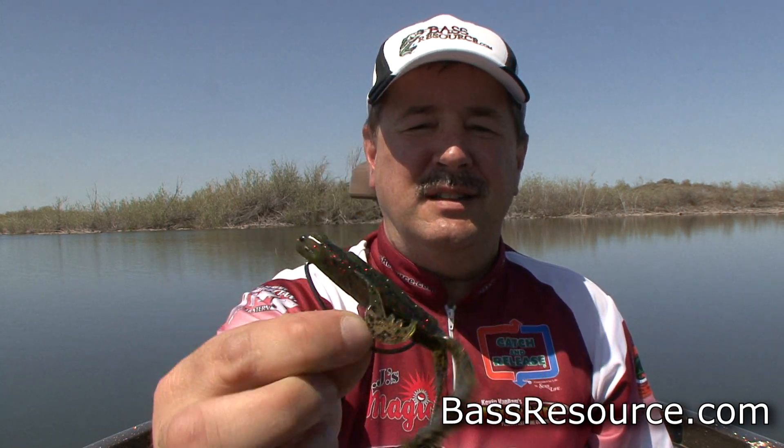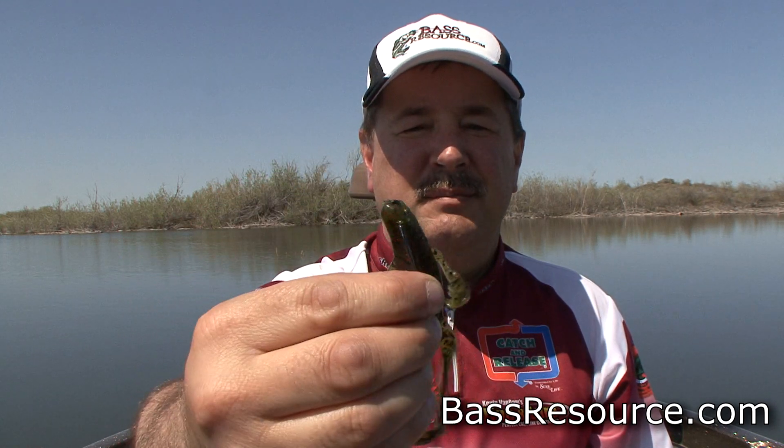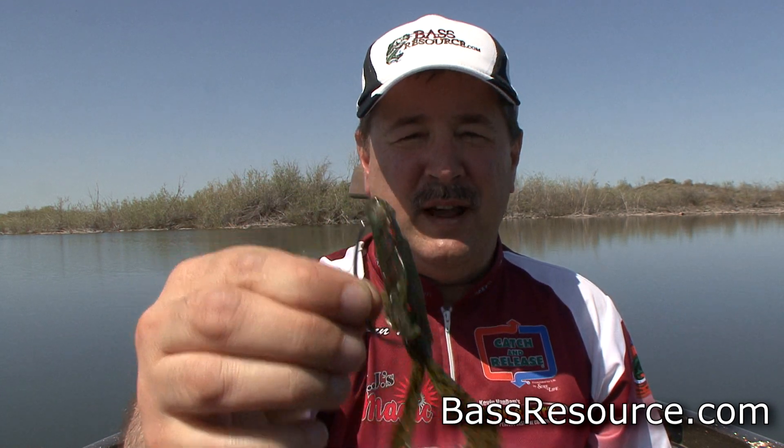That's how you do it. It takes a little bit of practice, but once you've done it a few times, it's really easy. That's how you Texas rig a bait. For more tips like that, visit BassResource.com.